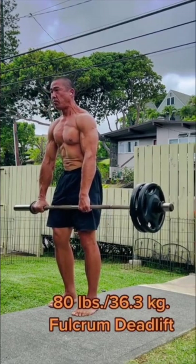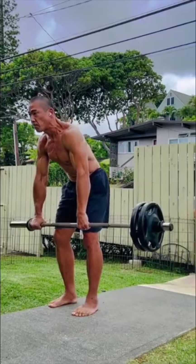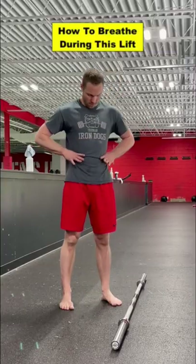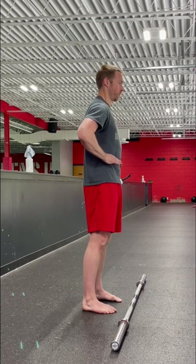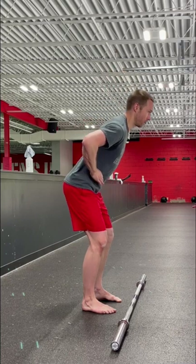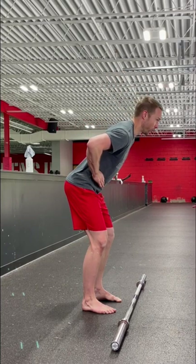Breathing is key during this lift because you're not going to be holding your breath the entire time. Practice the sandwich drill to ingrain proper lateral expansion with your breath. Brace your core and learn to keep this stiffness while you hinge, then be able to take breaths while you maintain this stiffness.